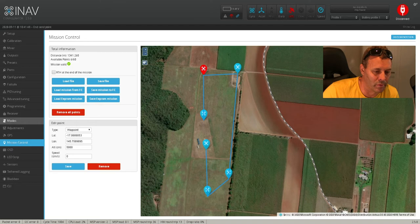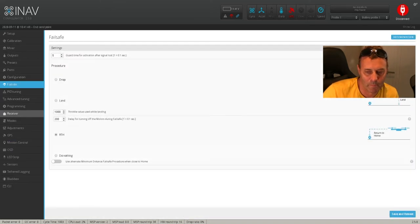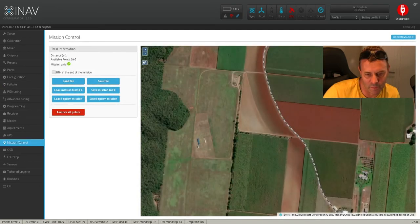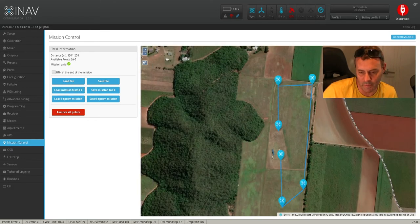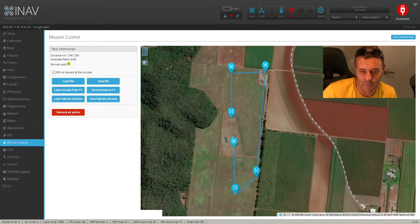If you end up going into any of these other tabs here to check certain things like return to home or whatever, and then you come back into mission control again, you'll notice that the waypoints are all cleared. That's not a problem — you just have to load mission from flight controller. It's already stored in your flight controller, so if you click load mission from flight controller, there it is, it pops back in again. So it's already installed.